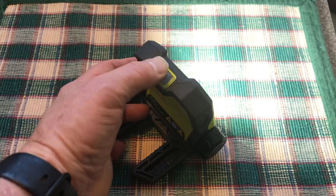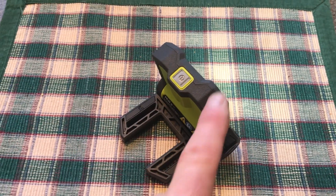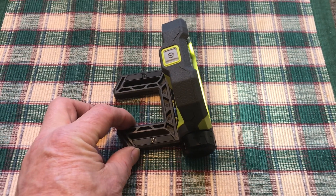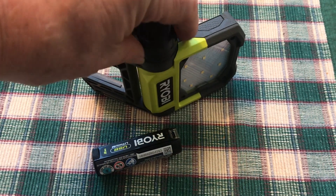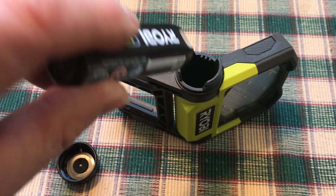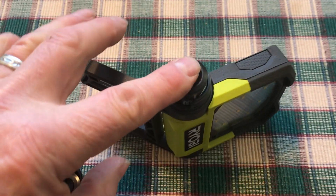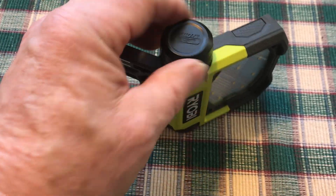It's got an on/off button on top and actually three modes: bright, medium, and low. It says that low power will last 24 hours. I'm going to run tests on the high and medium settings to see how long they last. To install the battery, you just unscrew the cap — there's a flat area on the battery that aligns — slide it in, press it down until it clicks, then screw the cap back on.